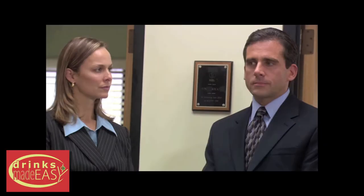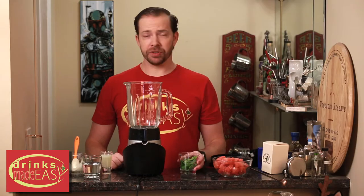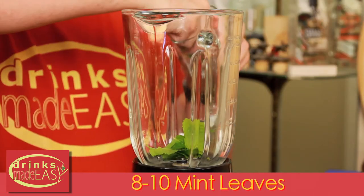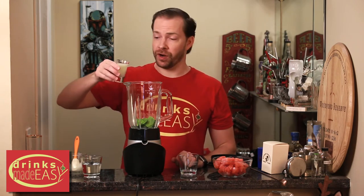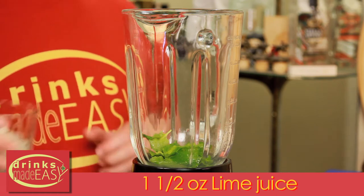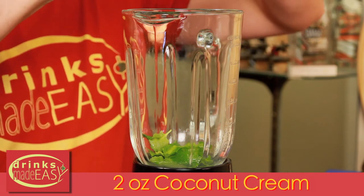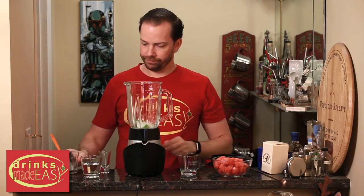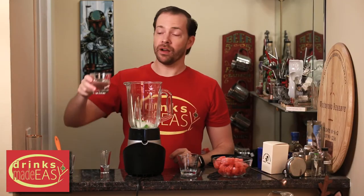To build your frozen watermelon coconut mojito — and boy is that a mouthful, that's what she said — you'll start with eight to ten mint leaves depending on their size and your preference of mint. Next we're going to add one and a half ounces of fresh lime juice, two ounces or a quarter cup of coconut cream, and four ounces of coconut rum.